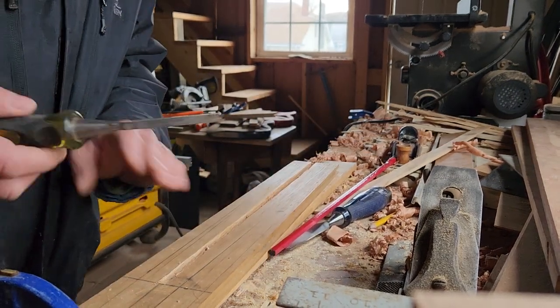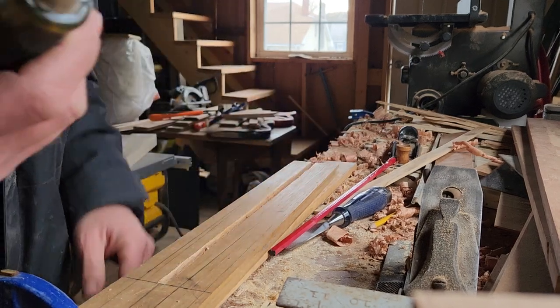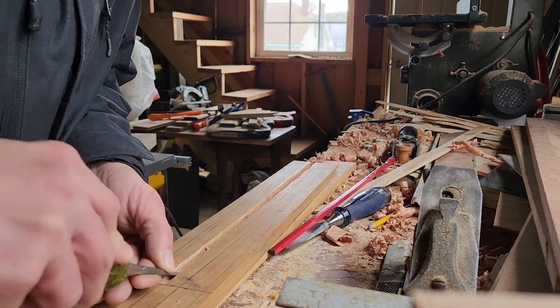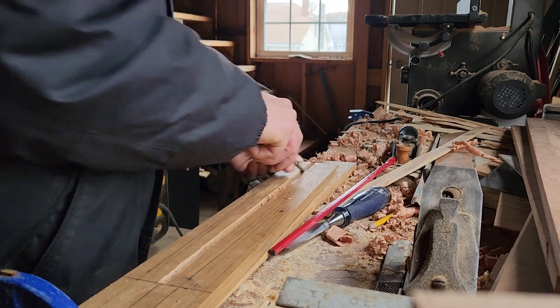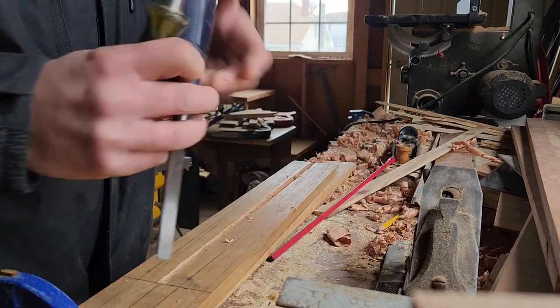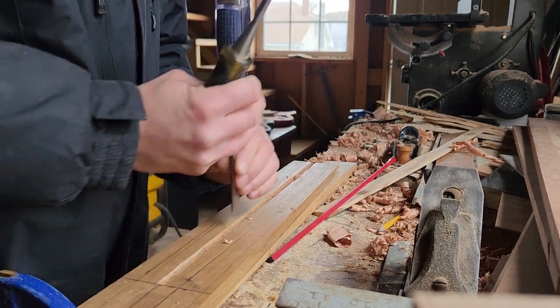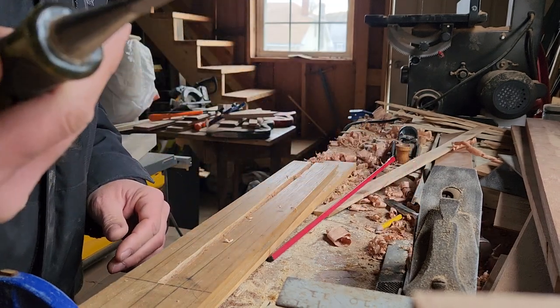I started the truss rod slot. I just wanted to show what I was doing here. I used a 1/4 inch chisel — it's a little on the wide side, but I found you have a little bit of space to work there. I started with a line that I punched with a larger chisel following my truss rod line. Once I got that line cut out, it was an outline and it just kind of made this thing glide.